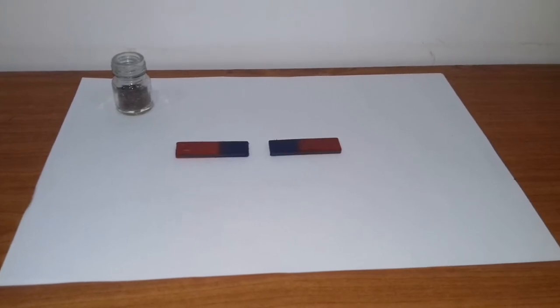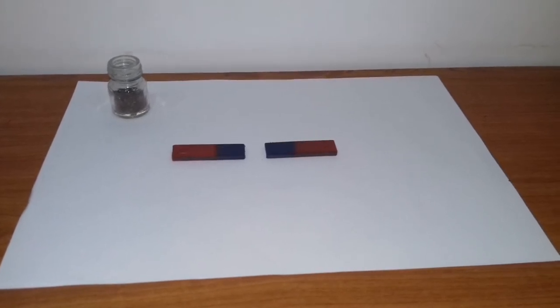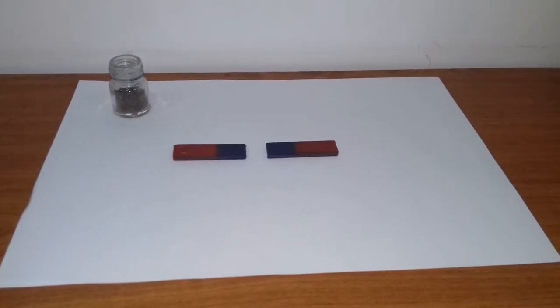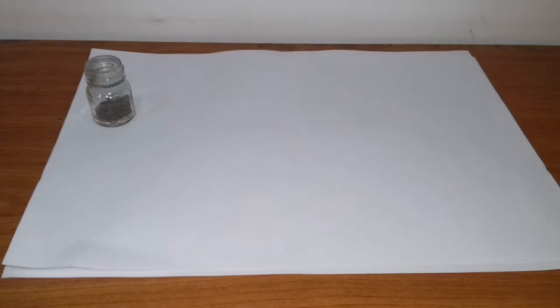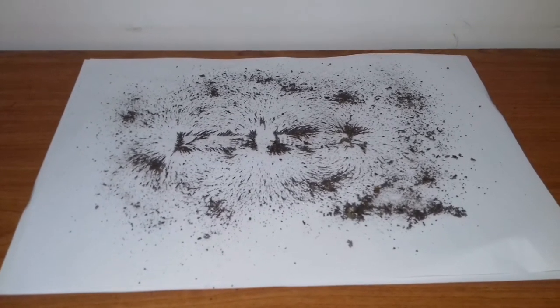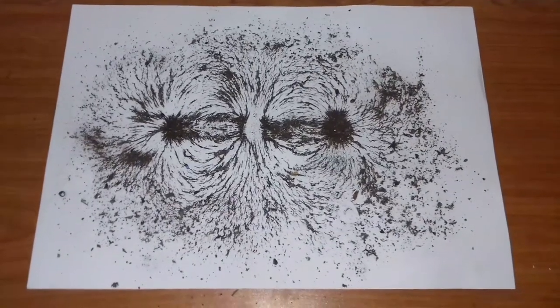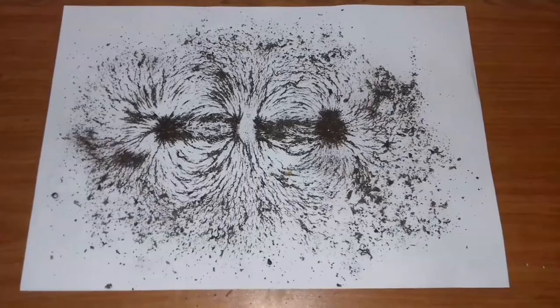First, I placed the two bar magnets on the foil sheet so that the like poles are directed against each other. Then we have to keep another foil sheet on the magnets. Now I'm going to spread a thin layer of iron filings on the foil sheet. Now we have to tap the corner of the foil sheet gently. We can observe the pattern of magnetic field between like poles.